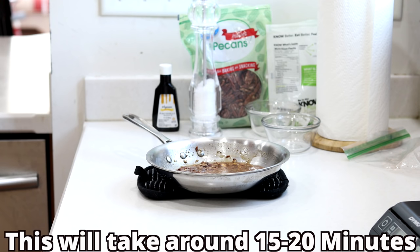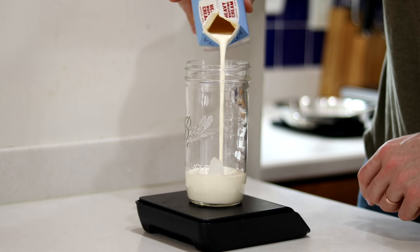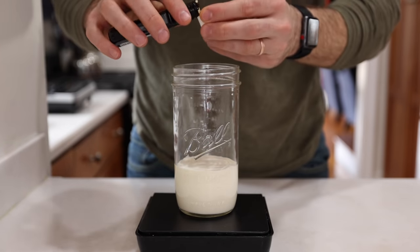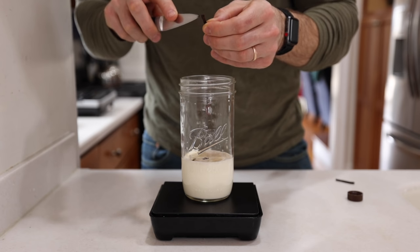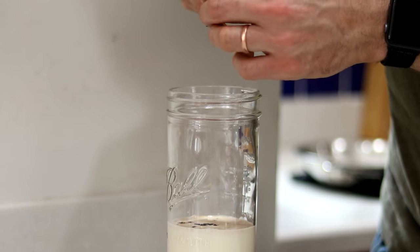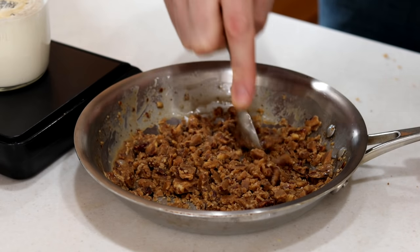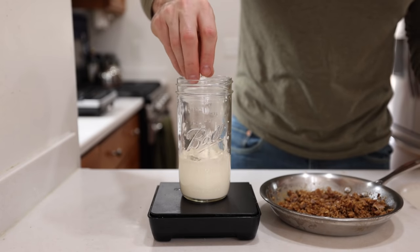Once that solidifies, we can start making our mason jar keto ice cream. Add seven ounces or 205 milliliters of heavy cream to a large mason jar along with a half teaspoon or two grams of vanilla extract. For added flavor, add the seeds from a quarter of a vanilla bean — I highly recommend doing this because it's going to add a ton of flavor to your ice cream. Then break up the butter pecan mixture into crumbly pieces and add those into the mason jar.